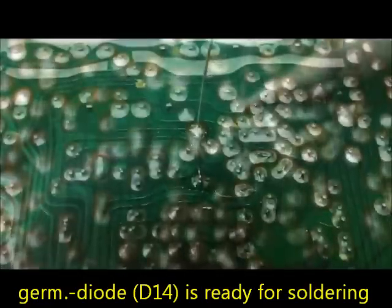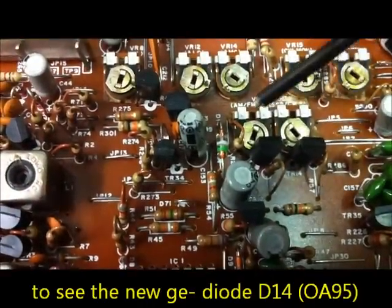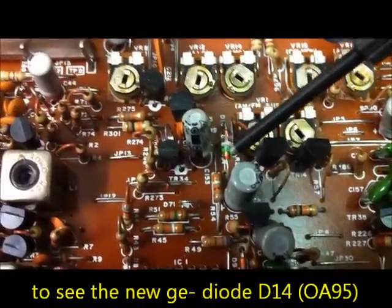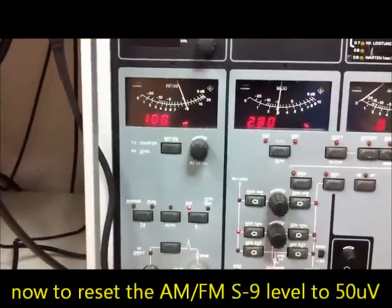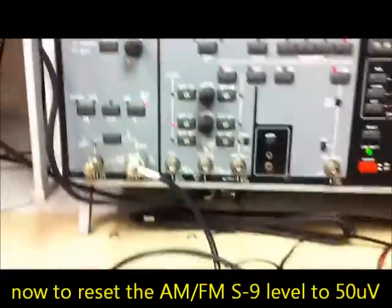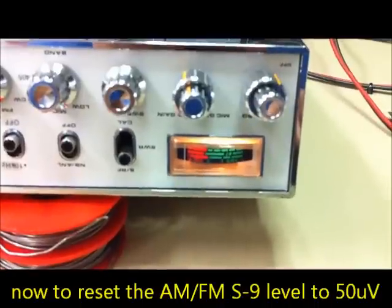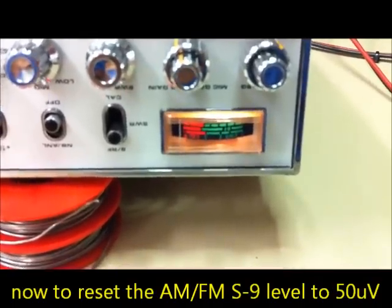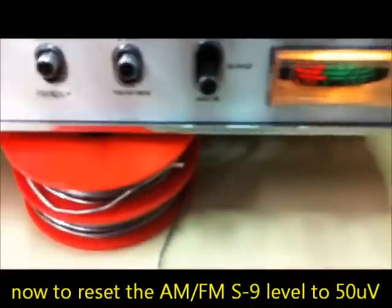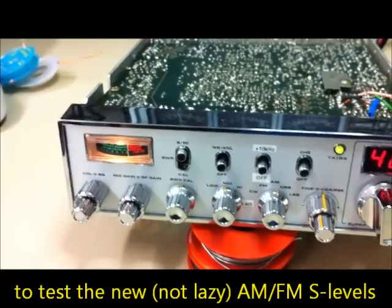The new germanium rectifier goes in here. We are cutting the legs and installing the new germanium OA95 rectifier. Now back for the level test: 100 µV EMF, 50 µV into 50 ohms. The S-needle shows 45 dB over S9, so I must make the adjustment. Turning the calibration pot down to S9 — and now we are showing S9.